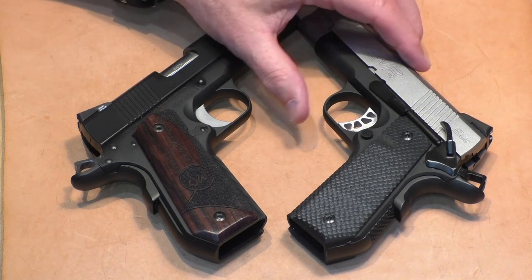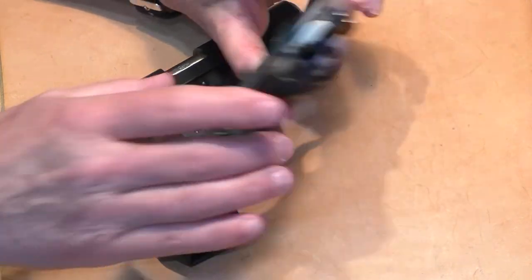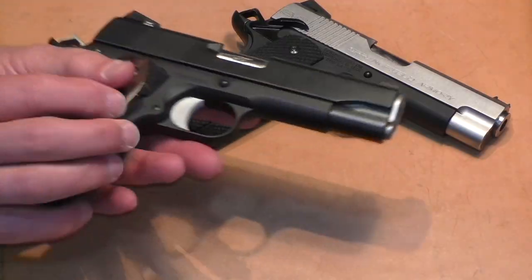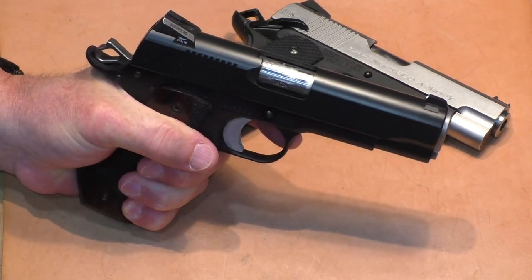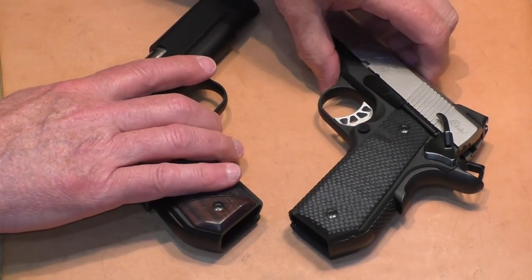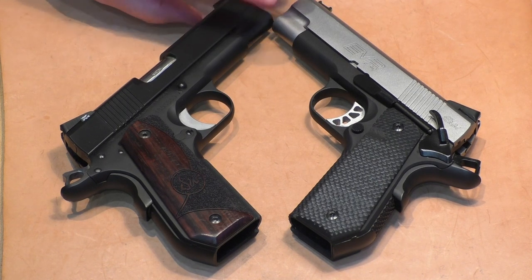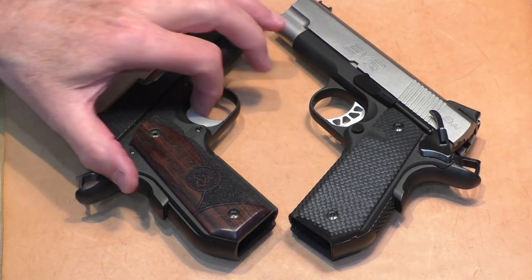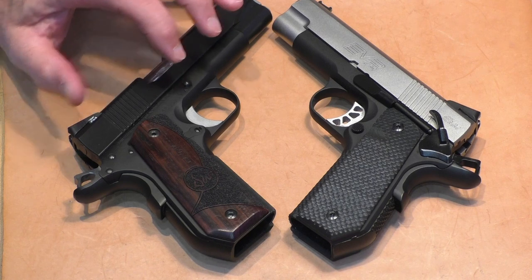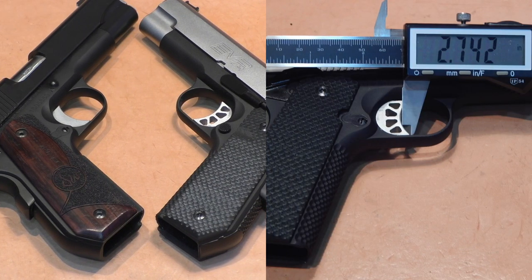The second strike for me is the grip size — that front-to-back reduction does make a big difference in feel. Interestingly, when Springfield shortened the grip frame, they put a slightly longer skeletonized trigger in the EMP, so the reach from the back of the frame to the trigger is virtually identical between the two guns: 2.741 inches on the Dan Wesson and 2.742 inches on the EMP-4.